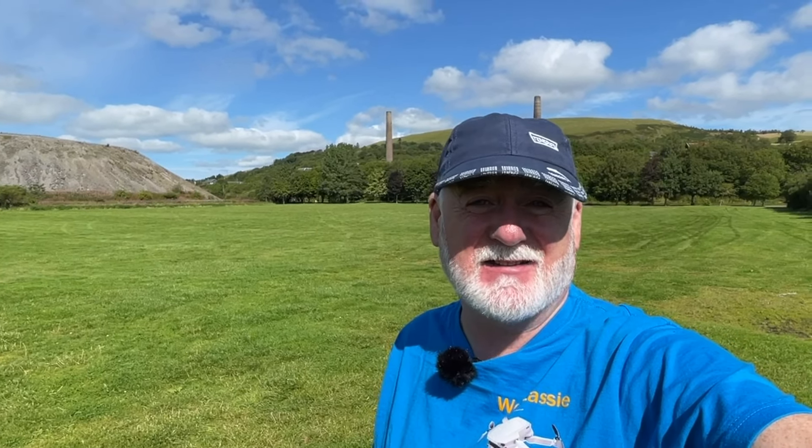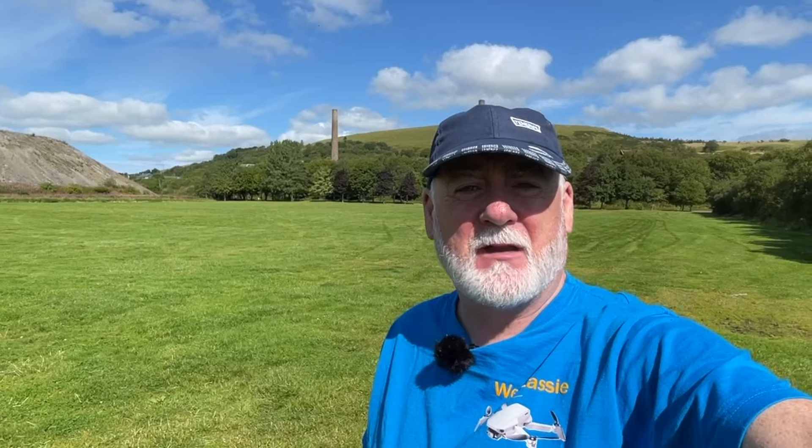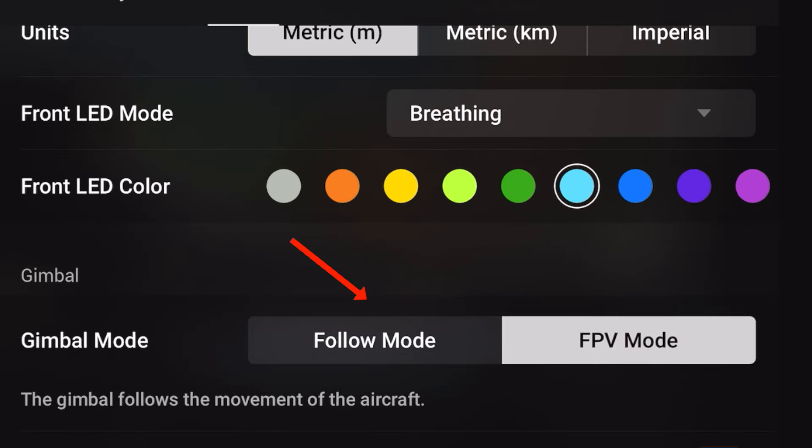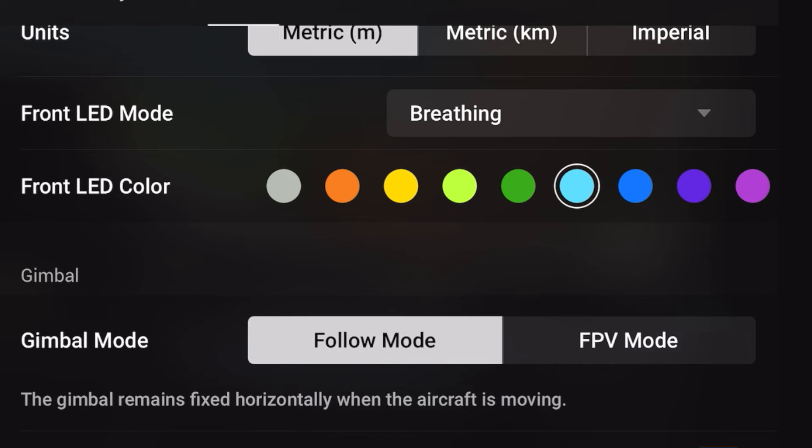I've noticed no significant changes — maybe there's been a couple of little tweaks, but no major additions or subtractions to the firmware that I can see. Some other YouTube channels have reported no changes to the settings. However, that's not been the case with me. I have noticed a couple of resets. The first change was that the follow mode, which I normally have my drone set to, had changed to FPV, and I had to change that back to follow.